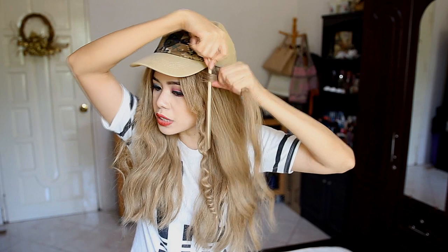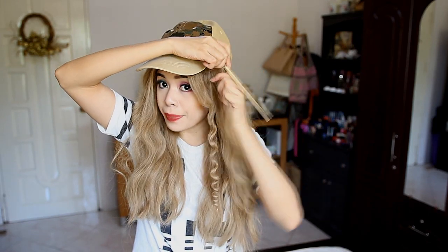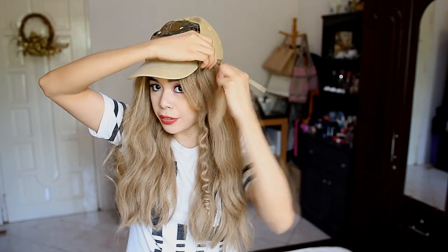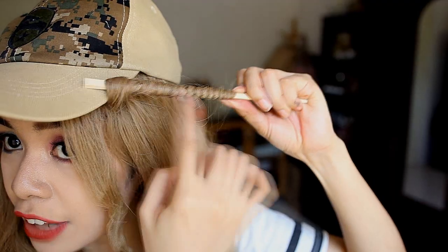Let's go ahead and try more sections. General rule to this: if you grab bigger sections of hair, you're going to have bigger spiral curls. If you grab smaller sections of hair, you're going to have those really, really small tight curls. And also, it depends on how you wrap the hair around the chopstick. If you really want those tight spiral curls, wrap the hair close to each other — keep the hair together, just like that.